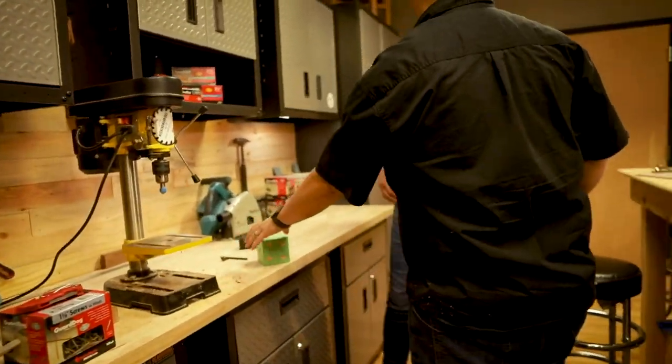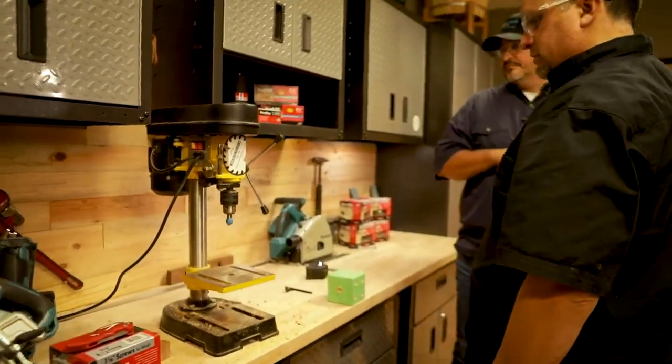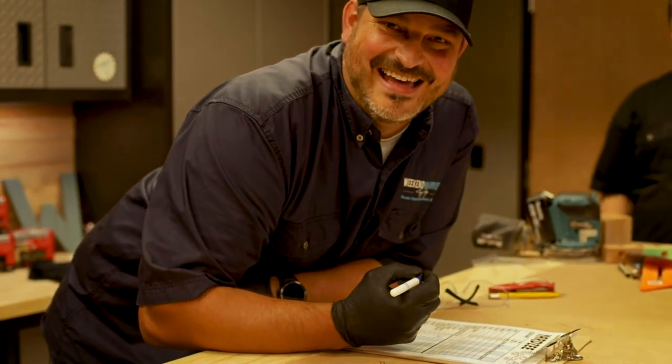So we have to do 126 holes. Is that it? Ha ha ha!